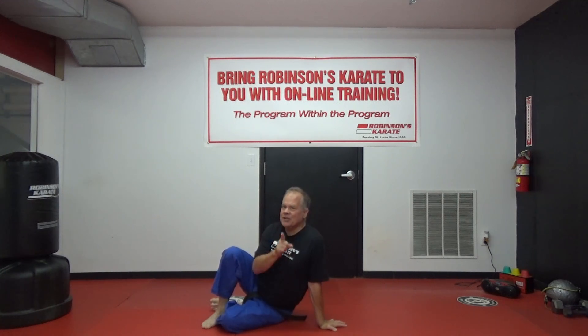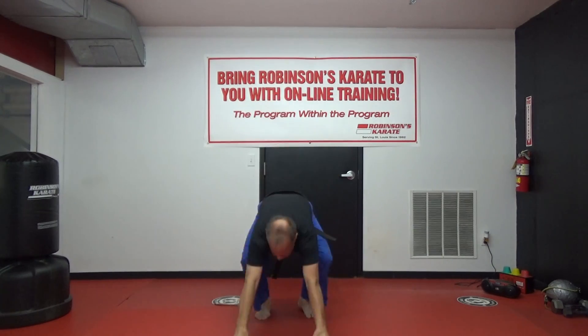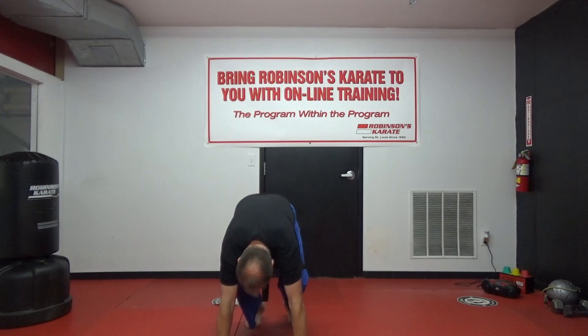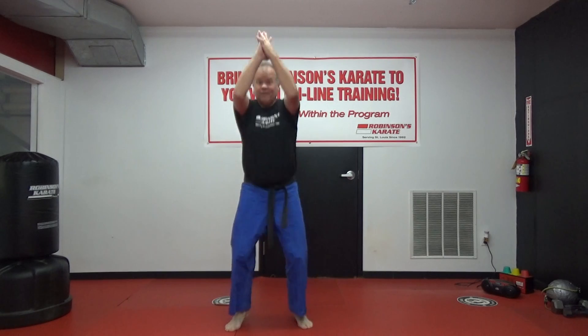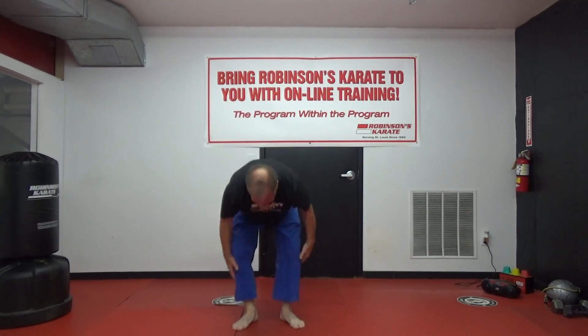How many burpees can you do in 20 seconds? Race the clock — go! Two, come on, let's go. Three, four, five. Awesome!